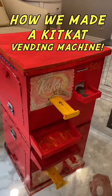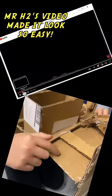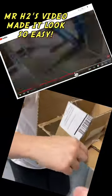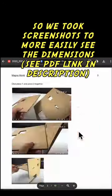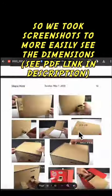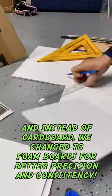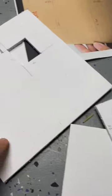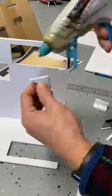This is our vending machine made of foam board. We found the idea on YouTube by Mr. H2. He made it look really easy, but it really wasn't, so we changed it up a little bit. We took screenshots and changed the material to foam board — it was easier to cut and more precise, and everything was consistent.